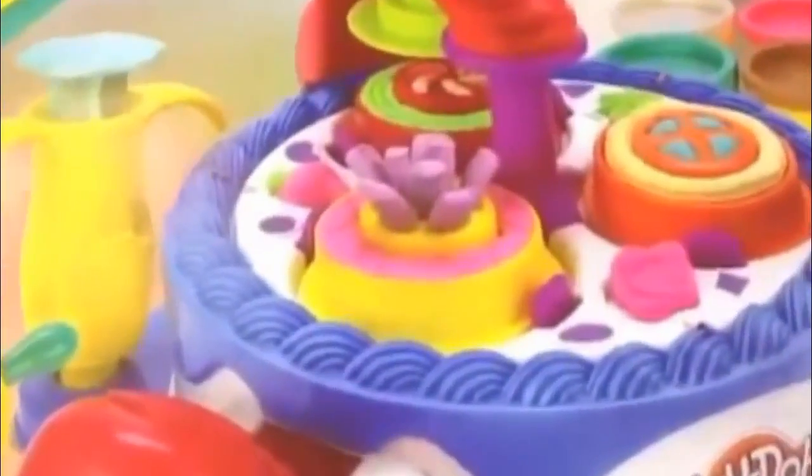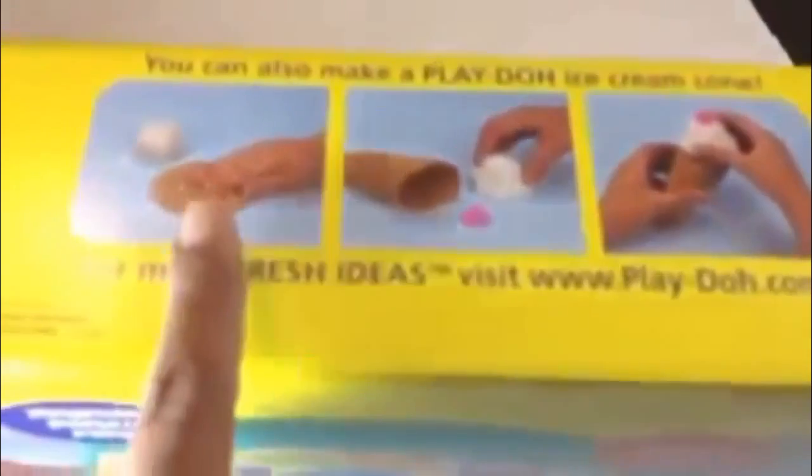Here you can see the cupcakes. It comes with lots of Play-Doh — you can see in the transparent sheet one, two, three, four Play-Doh cans. It has 10 Play-Doh cans and 40 plus accessories. You can also make Play-Doh ice cream cones — look: first step, second step, third step, and finally this is what you get.